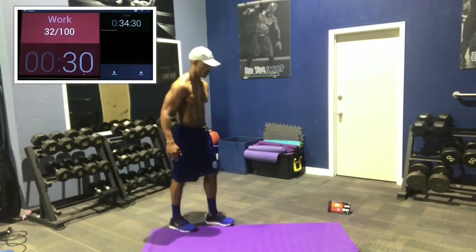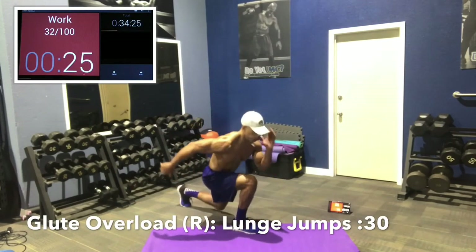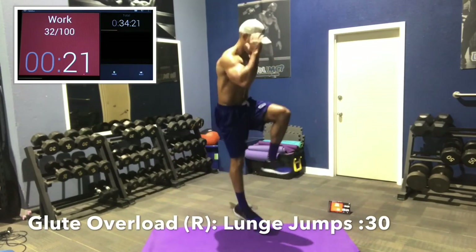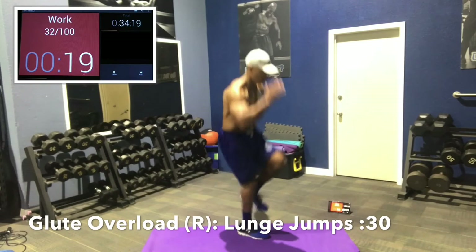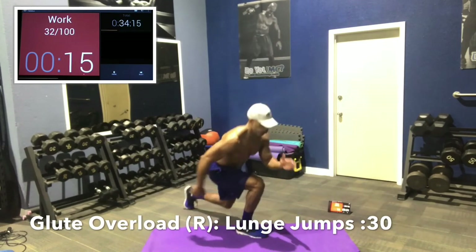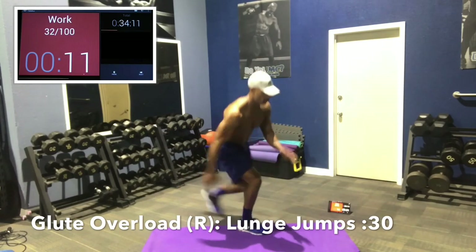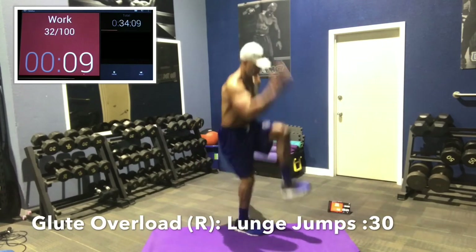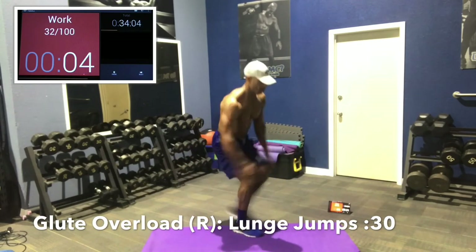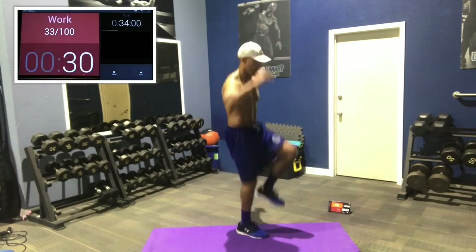Now we're going to do some lunge jumps — glute focus, glute overload. Right side lunge jumps: reach back slowly, get down deep, then off the ground. Use your opposite arm to explode off the ground. Come down deep first and then jump. Drive that knee into the sky, keep those heels under your body — don't kick forward. Good job guys.